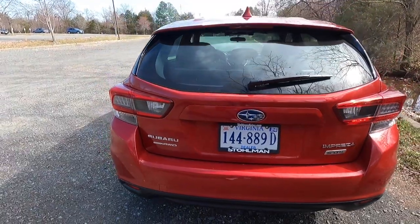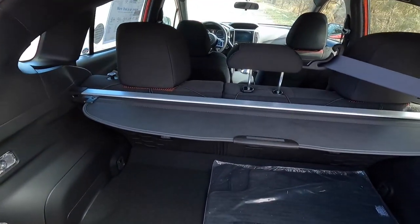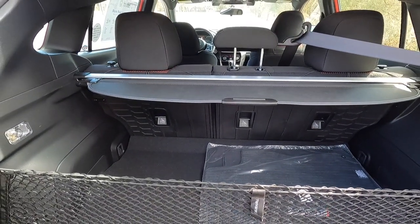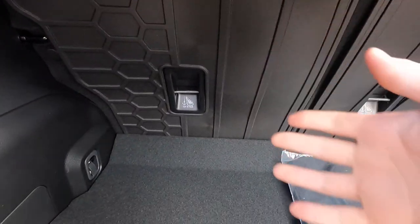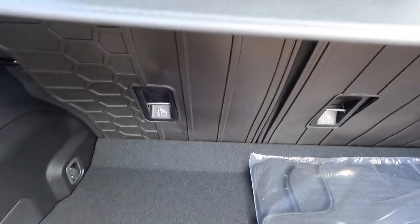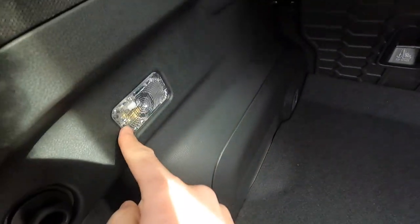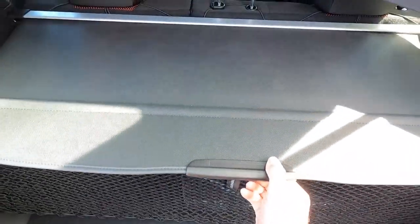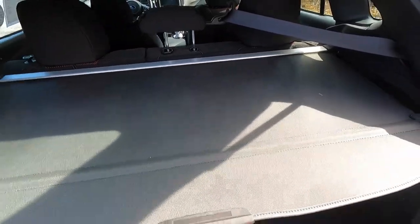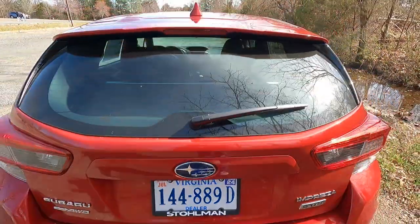You'll get chrome badging on your hatch. This is a manual opening hatch, so you do have to open it up manually. Back here you have two options: the $156 rear seat back protector on the back of the seats, and the $62 cargo net. Underneath you have your spare tire, your jack, and your tow hook. You also get a nice cargo cover that comes with the Sport, so thieves cannot see the contents of your trunk.